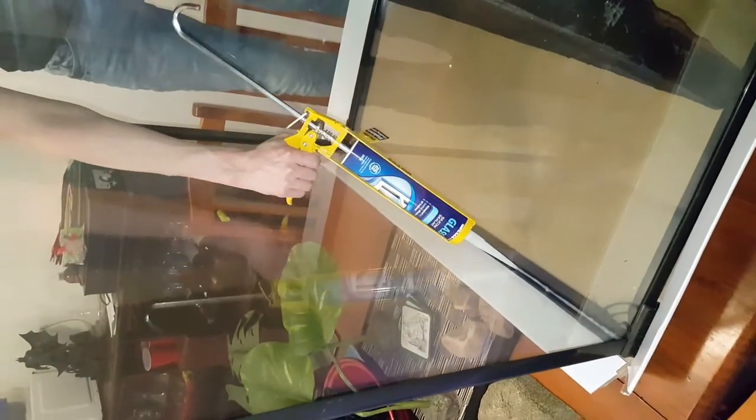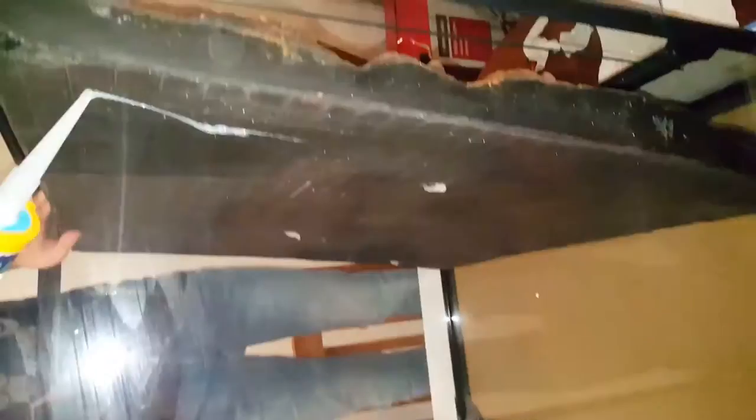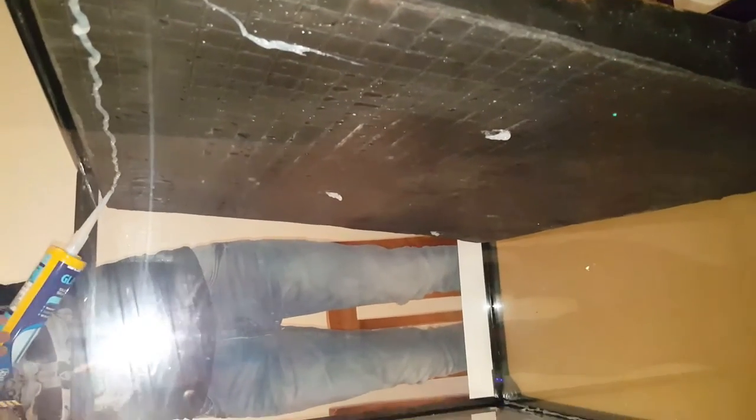Next, I grabbed the silicone and siliconed the back edge of the tank. Then with the silicone, I siliconed the three holes that I made. And I also siliconed the top of the foam as well, just to keep it in place.